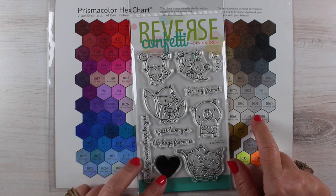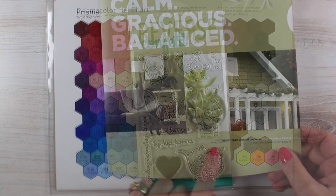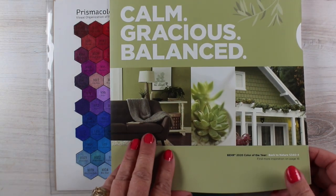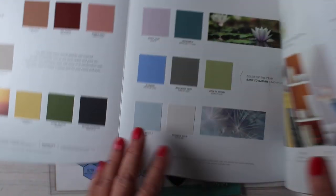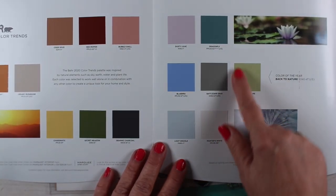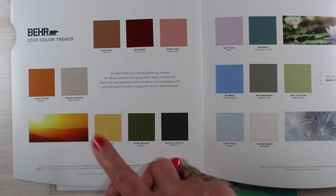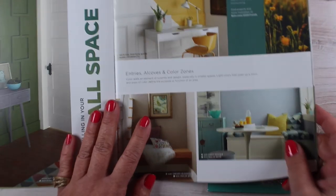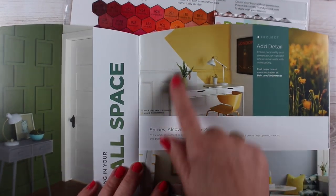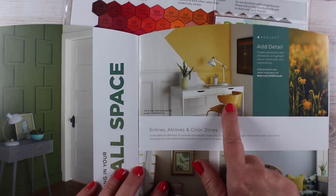I wanted to color this really cute little stamp set called Huggable from Reverse Confetti and I got out my pencils but I didn't really have an idea in mind for colors. So I went to this stack of things that I had collected when I went to a paint store recently — paint store trends — and this is the book from Behr, B-E-H-R.